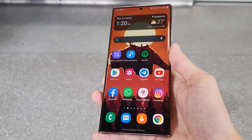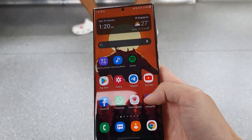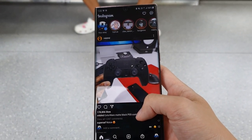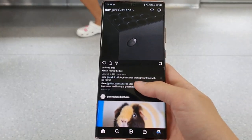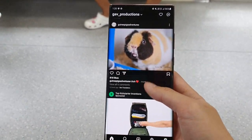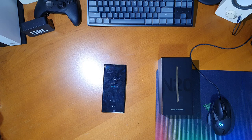Now let's talk about build quality and how it's held up over the past six months or so. I've been using this phone in a case with a screen protector for the most part, and only recently started trying it without a case for this review. I haven't noticed any scratches on the back frosted glass, though there are scratches and some cracks on the front screen protector. No scuff marks on the camera housing or aluminium frame. However, I did drop the phone once without a case — it slipped out of my pocket while sitting down, and there is now a very small scuff mark on the top right corner of the aluminium frame.